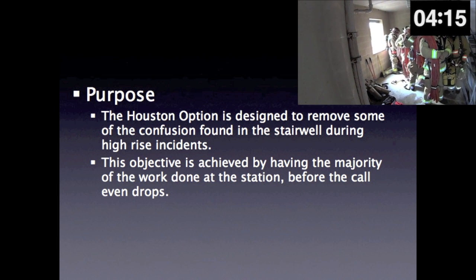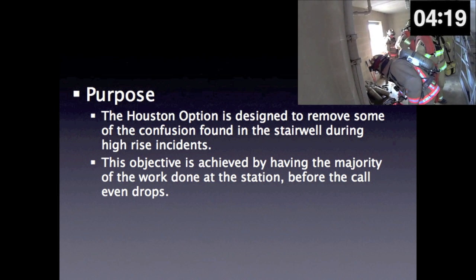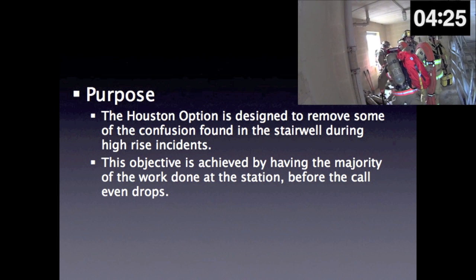Purpose. The Houston option is designed to remove some of the confusion found in the stairwell during high-rise incidents. This objective is achieved by having the majority of the work done at the station before the call even drops.